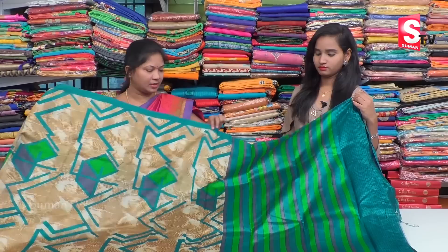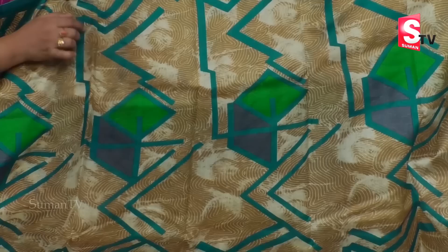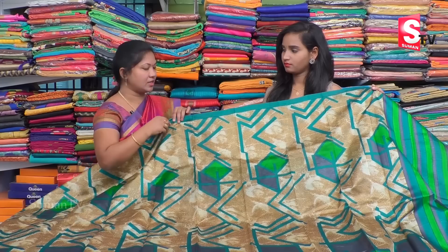We have a cream combination with the color. These are the prettier prints.